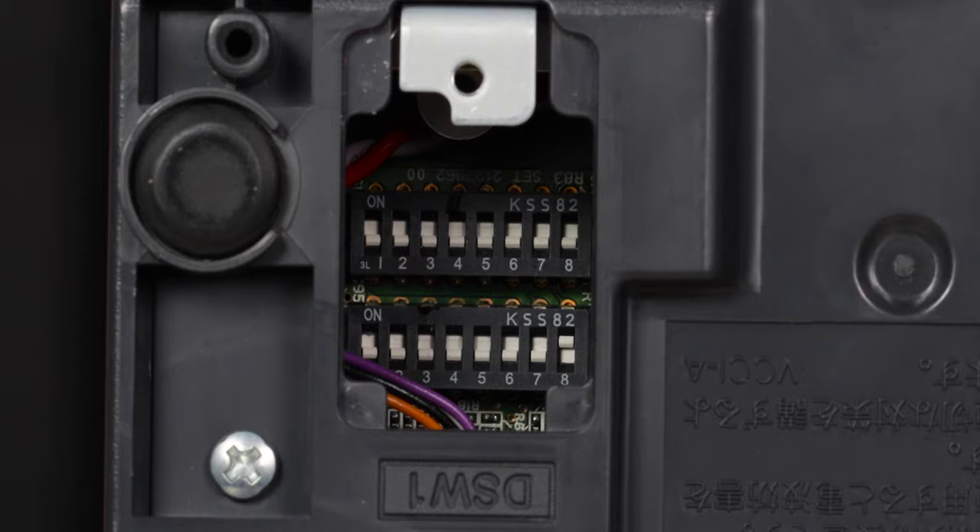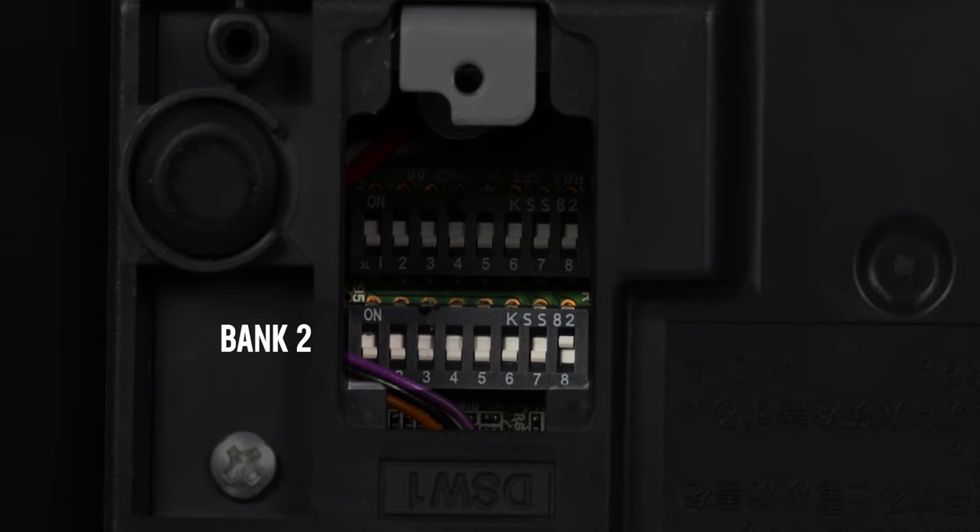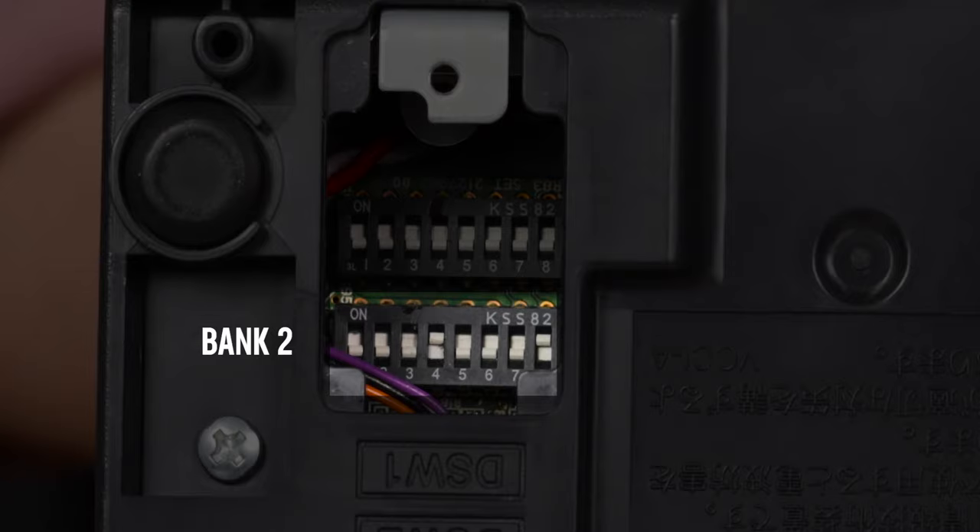Our manual told us to go to dip switch bank 2. We then need to look at the setting under columns 3 and 4. For a dark print, we would turn the dip switch on bank 2, column 3 to off, and the dip switch on column 4 to on.